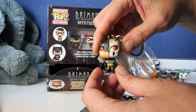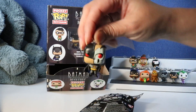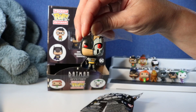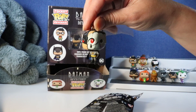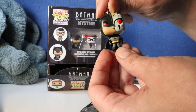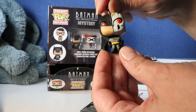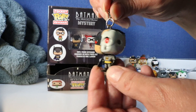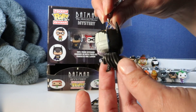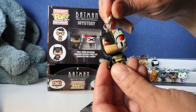Oh, there he is. I think this is Hardak - like an artificial intelligence kind of Batman. Oh, it looks so cool. That's a pretty cool figurine. Kind of creepy. Awesome.